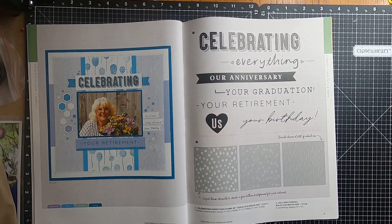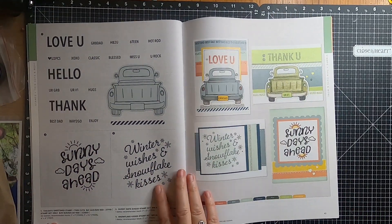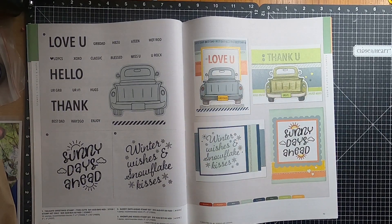Moving over to page forty-one, and we have the Celebrate Everything Stamp Set and the Balloon Stencils. On page forty-two we have Tailgate Greeting Stamp and Thin Cuts, and the stamp only, and we have Sunny Days Ahead Stamp Set. We also have the Snowflake Kisses Stamp Set.